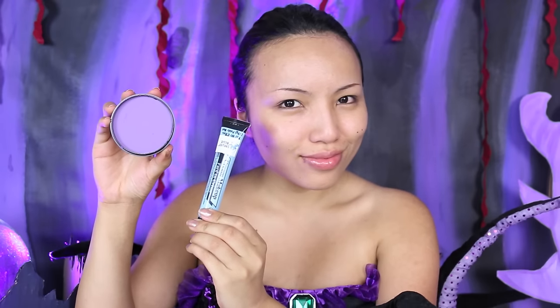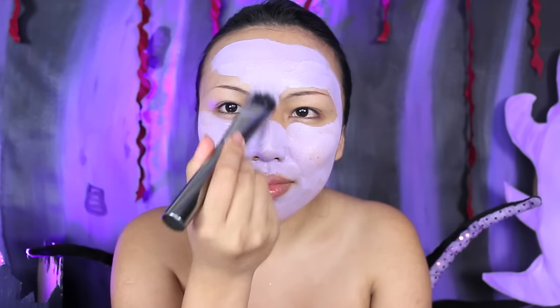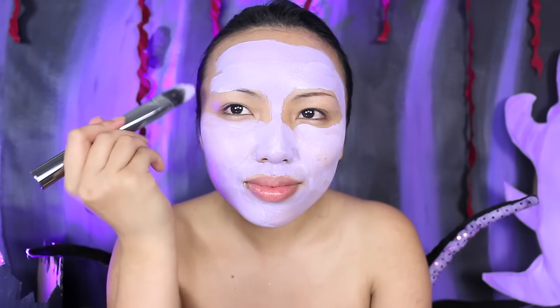I'll mix the purple and light blue to create the perfect octopus-like skin color. With my foundation brush, I'm going to apply it on my entire face, and then once it's even, I'm going to move on to my neck and arms.